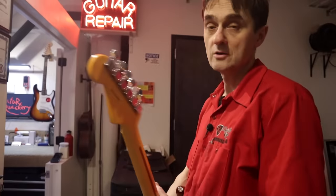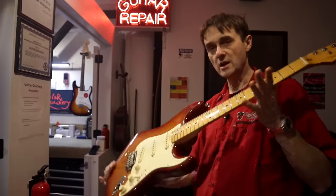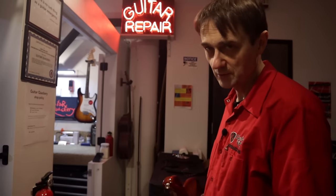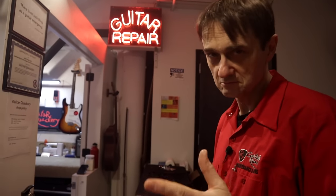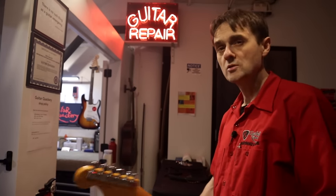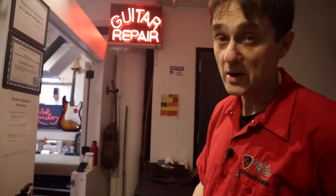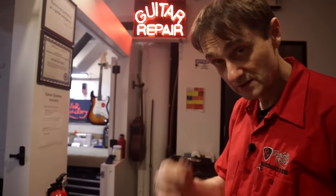A Mexican-made Player Series Fender Stratocaster is a pretty good guitar for the money. Of course, you can always buy the American-made Strat, but you're going to have to pay almost double. So is it worth paying the extra money for the American Strat? Well, let's find out.